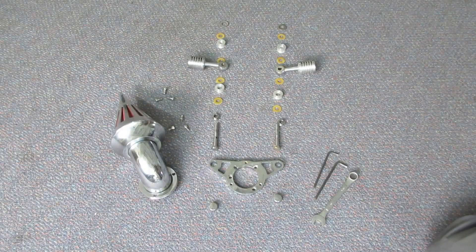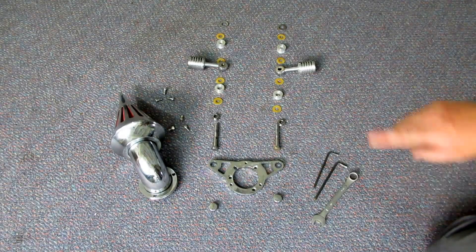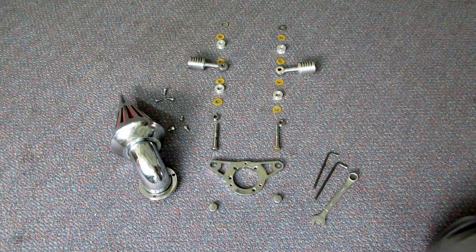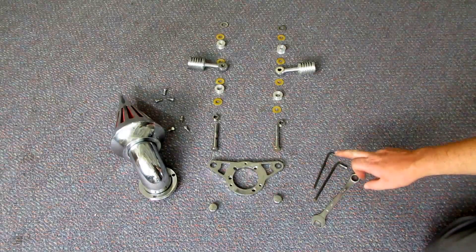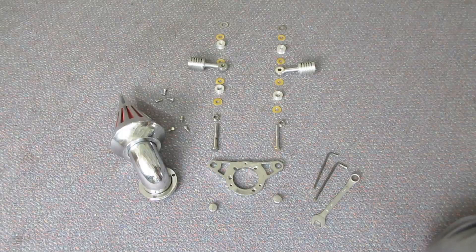Alright, so this is what we're going to need to install the Spike Air Cleaner on our Harley EFI. Obviously you've got the Spike Air Cleaner Kit, which comes pretty much the way it is shown here. Some do vary a little bit, but the basic principle is the same. Once I show you how to do this one, you'll get the gist. The tools you're going to need are a 9/16ths spanner, a 5/32 hex key, and a 3/16ths hex key. Alright, let's show you how to do this.